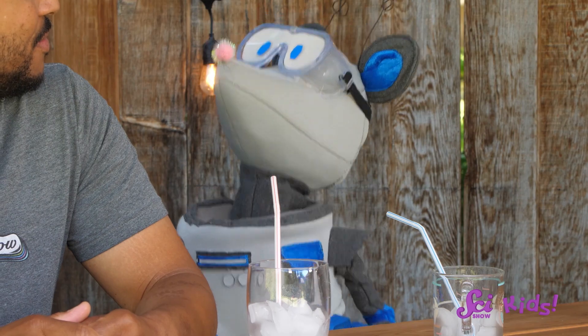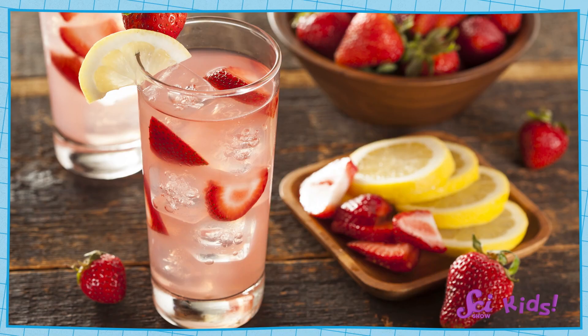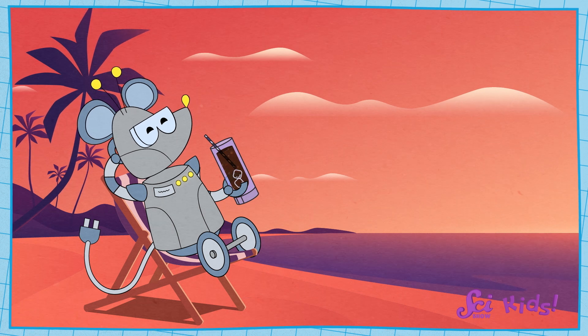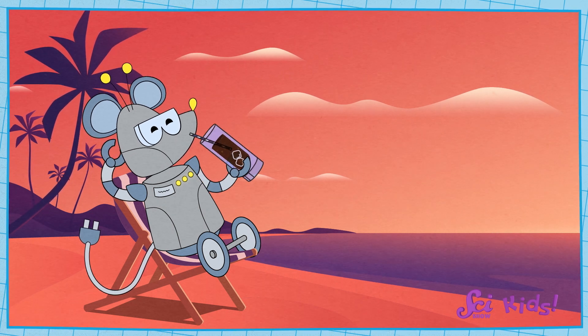That was refreshing — there's nothing like a nice cool drink on a hot day! What's your favorite refreshing drink, Squeaks? I love that one too. My favorite is strawberry lemonade. Sometimes Squeaks and I even have some soda as a treat.